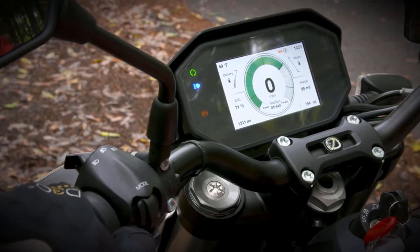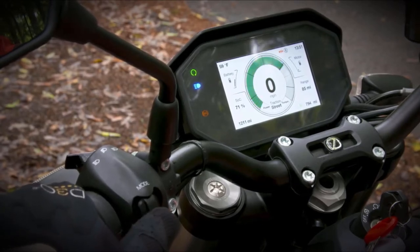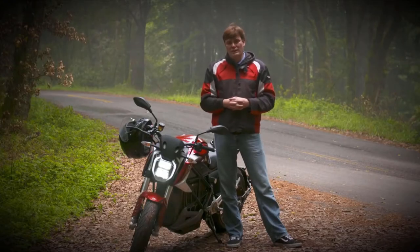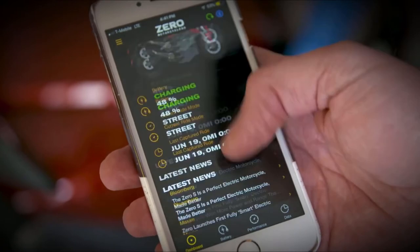My biggest issue is there's a bit of latency enabling the modes. There's a lot of pushing and holding, which meant I kept looking down instead of looking at the road, which isn't ideal for a motorcycle. Where you do want to look down is at the new app.